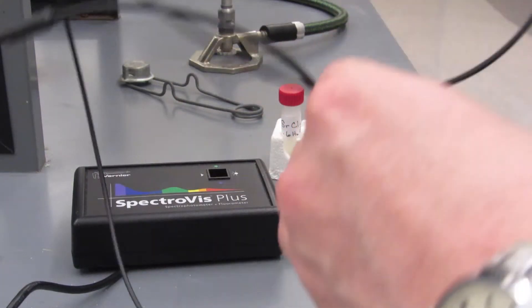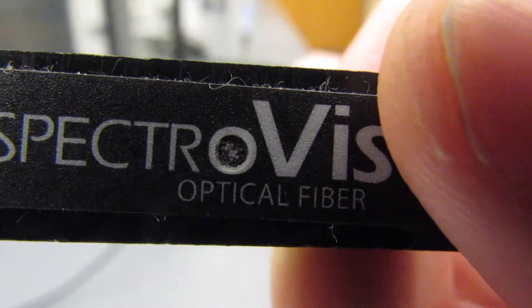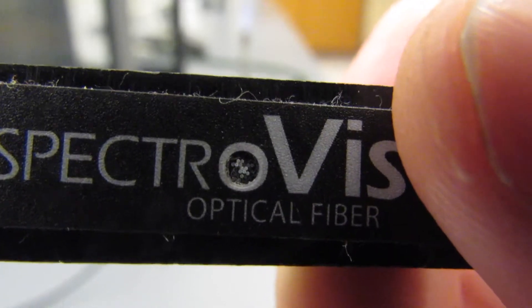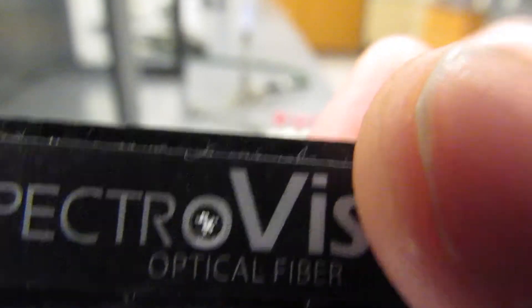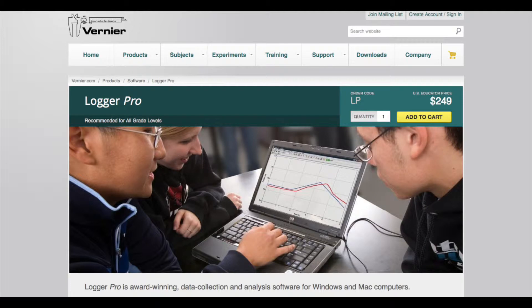A fiber optic cable will be pointed at the flame. The color is then transmitted to the cell, which is then read by the spectrophotometer. The spectrophotometer is plugged in via USB to a computer. The software we use to analyze all the data is called Logger Pro, which is also made by Vernier.